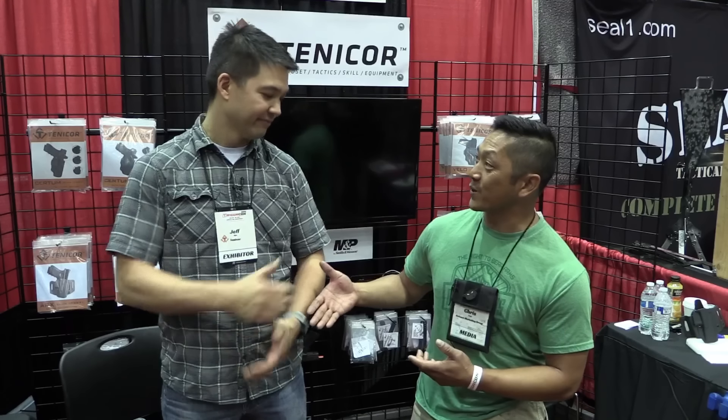Hey guys, thanks for tuning in. Chris Tran with Guns and Tactics back at TriggerCon 2018. This is our final day and we're pretty excited because we're here with Jeff Mao from Tenecore.